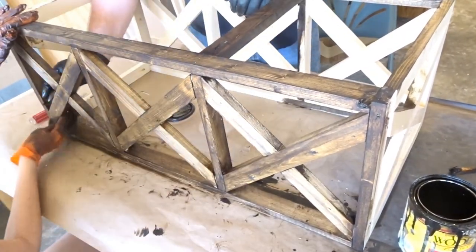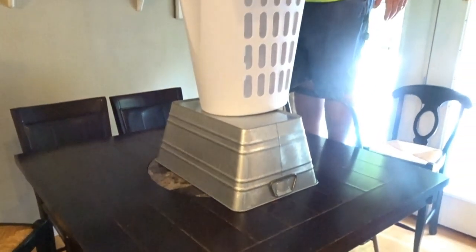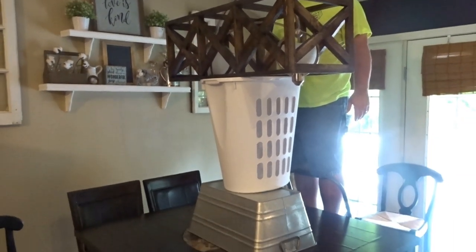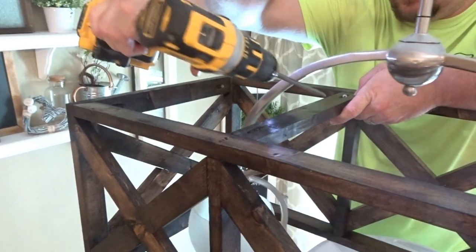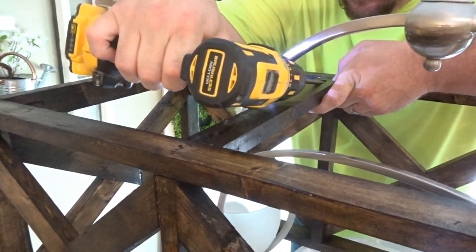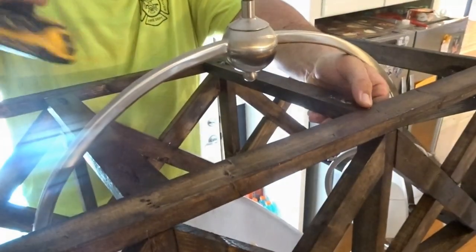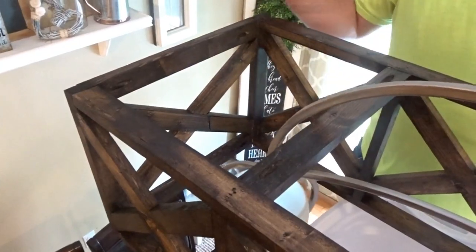We let the stain cure overnight and then installed the fixture the next day. It helped to set up a stand to hold the light up while we installed it. Once the light was in place, we installed two cross beams that rested on our existing light fixture and we Kreg Jigged the support beams into the square box.